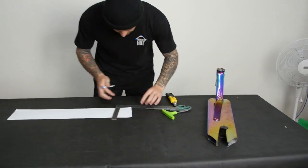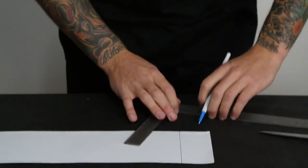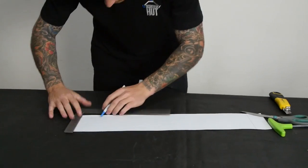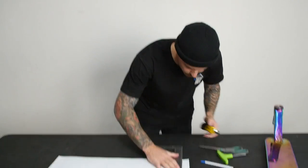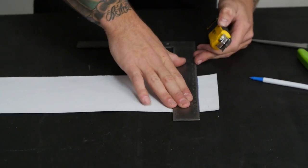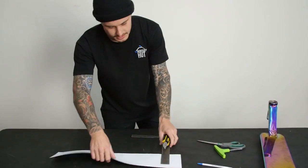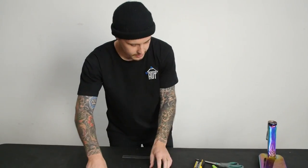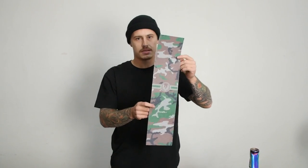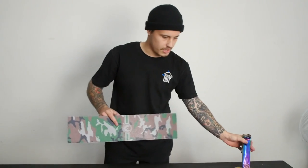I'm going to cut that now. If you don't have a square like this one, a ruler will work just fine — you've just got to try and get it as straight as you can. I'm just going to roll a nice straight line on here at the front, then go over to the back side and do the same thing. Now we'll trim it. So now it's the size of my deck, which means it's going to be nice and centered, making things a lot easier.